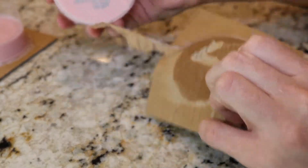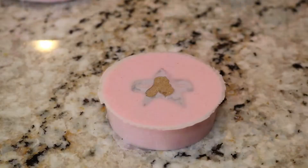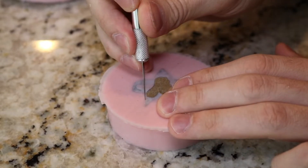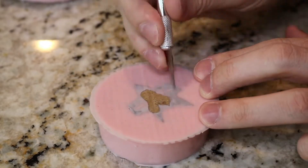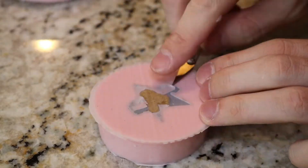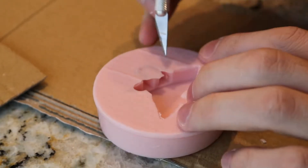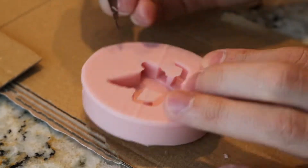After waiting 24 hours for the mold to cure, we're going to remove the mold from the base. Because our master wasn't completely flush with the bottom of the mold, a little bit of flashing has seeped in under the part. Using an X-Acto knife, we're going to trim away some of these boundaries and peel them off before removing the part from the silicone mold. With the mold master removed, we're going to use an X-Acto knife and trim up some of the flashing just around the edges of the mold.